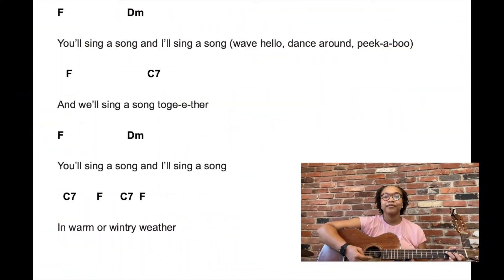This song has three verses but I'm just going to play the first one and then tell you how I change it a little bit. You'll sing a song and I'll sing a song, we'll all sing a song together. You'll sing a song and I'll sing a song in warm, warm, and wintry weather.